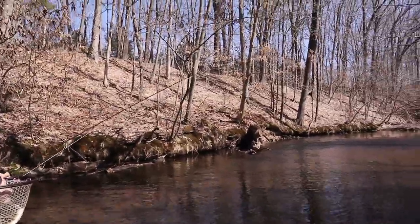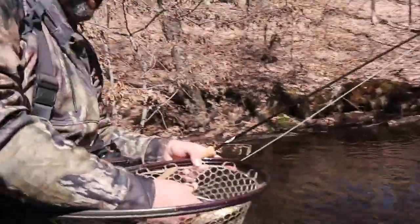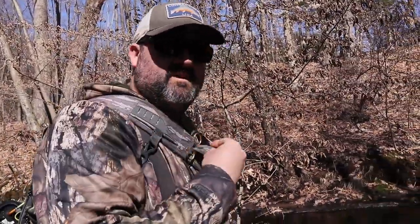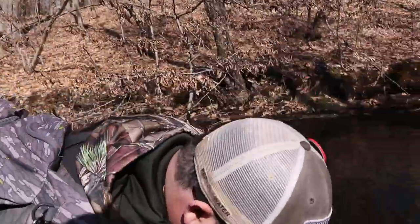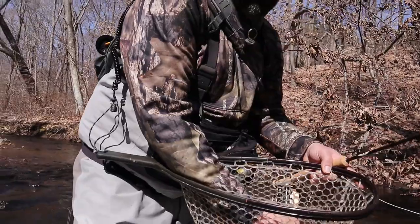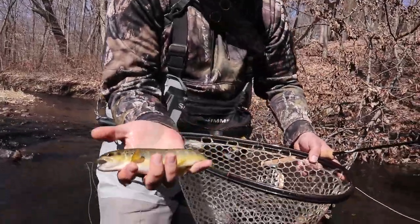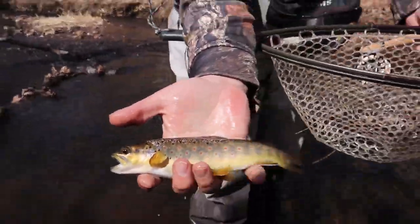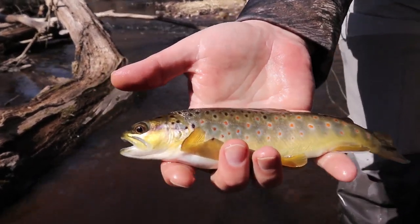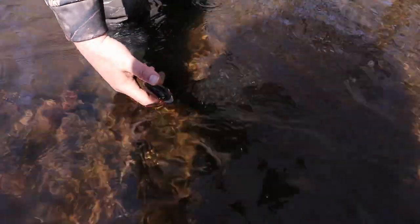That is a beautiful fish. You told me a couple years ago fish like this lived here — I want to believe you, but I'm a believer now. Look at these guys, look at the colors. Look at the colors — pink fins, beautiful. Let's get it back. Ready? She's gone. Let's go.